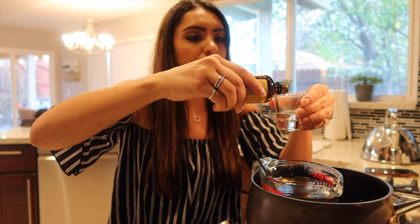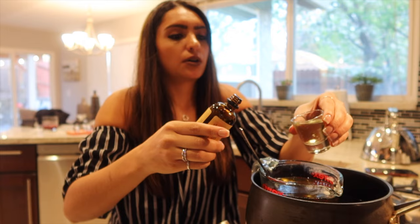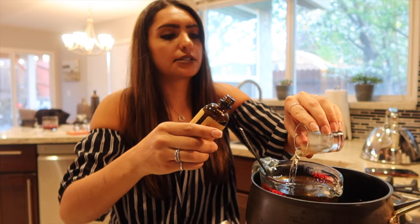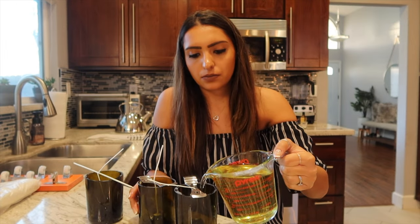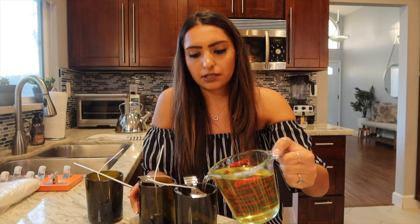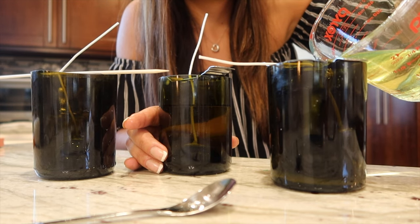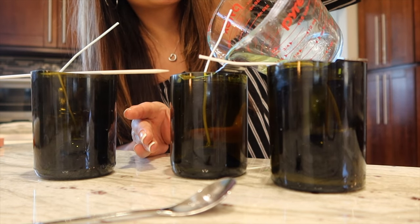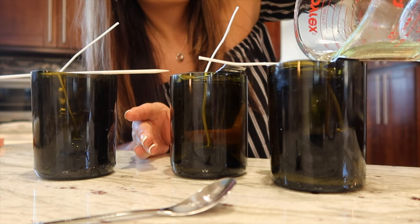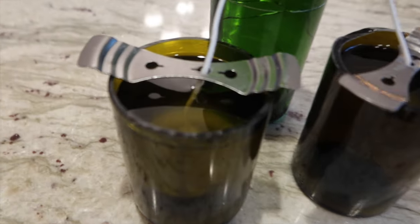For the fragrance, I'm using a one-ounce shot glass and doing 10% of what's in here. There are 16 ounces of wax, so I'm going to do one and a half shots of sandalwood fragrance, maybe a little more. Mix it all up and then pour it in. I'm trying to figure out how full I want these — I think I'll just fill them to the top since there's not quite enough wax to start on another candle.